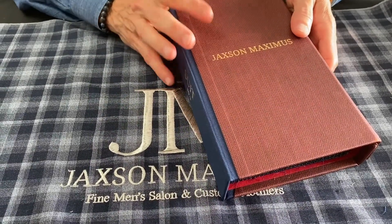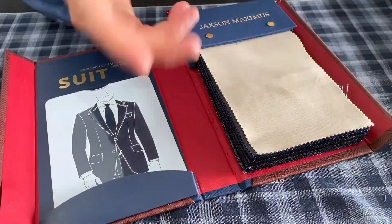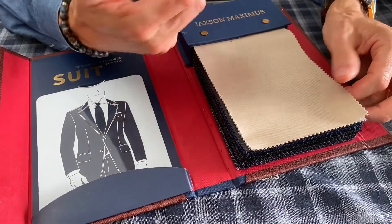This is our in-house fabrications book at Jackson Maximus for suitings. It's really a great book — I like it a lot, especially for the aspirational client or clients that are perhaps discovering custom suitings for the very first time.